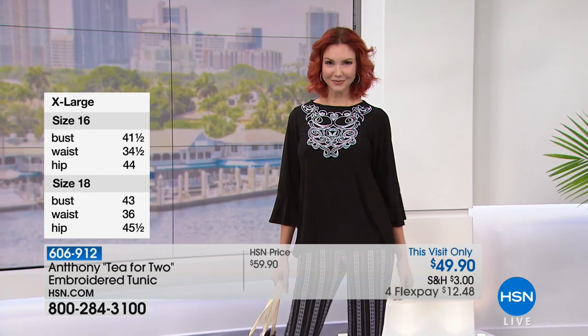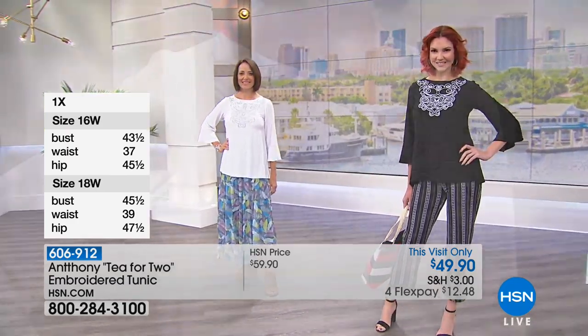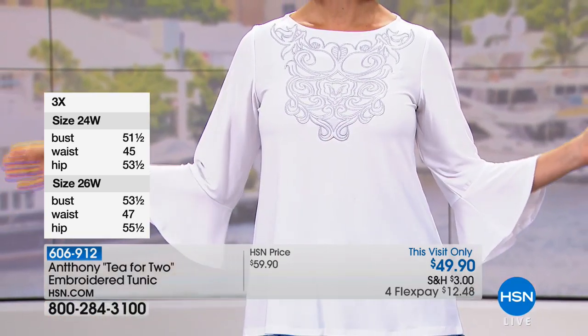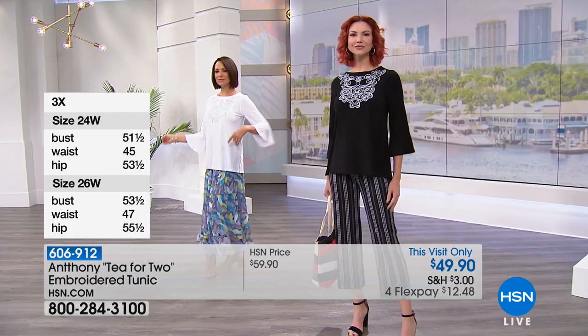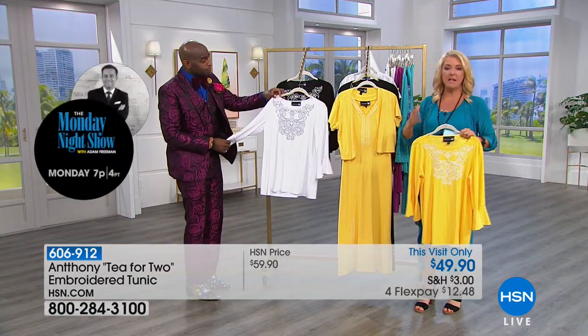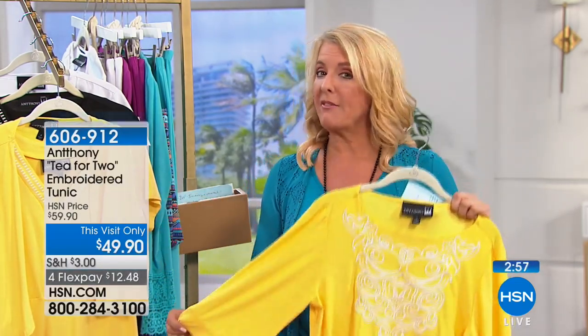Kate, what size top are you wearing? Extra small. I love the idea of this three-quarter bracelet sleeve — it's a little bit shorter than the actual three-quarter, which allows more room for your arm and handbag to show off. Then that bateau neckline again — timeless. The white with the silver is just pristine and elegant. This is a This Visit Only — the price is good until tomorrow. We also have FlexPay; in this case it's four FlexPays.